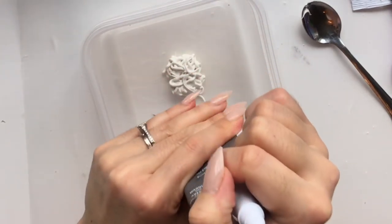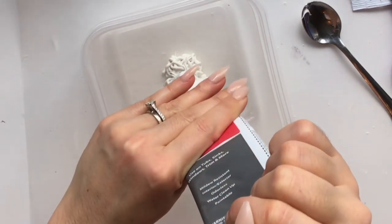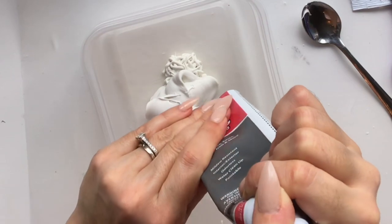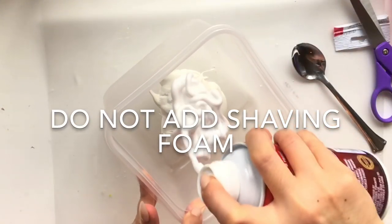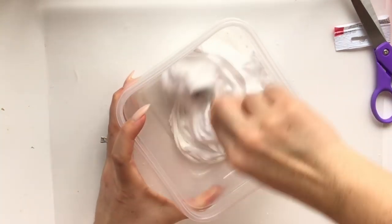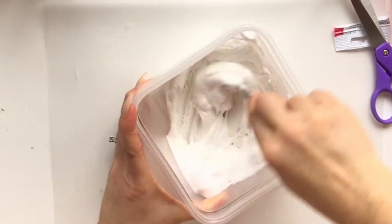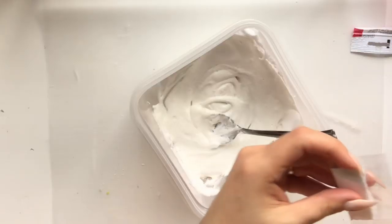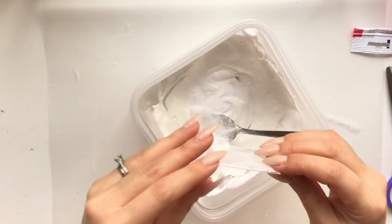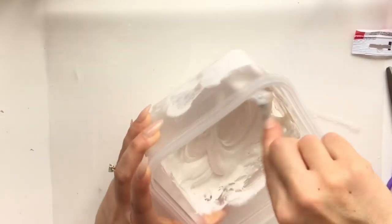The next tip: do NOT add shaving cream. I thought I'd experiment like when we play with slime, but do not add shaving cream — it makes the caulking much runnier and flattens out your whipped cream shape after you squeeze it out. I highly recommend just using the caulking as-is for the mold.